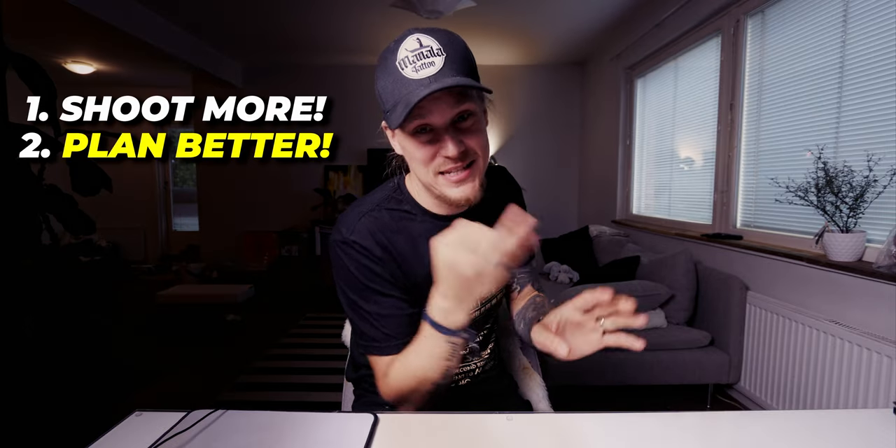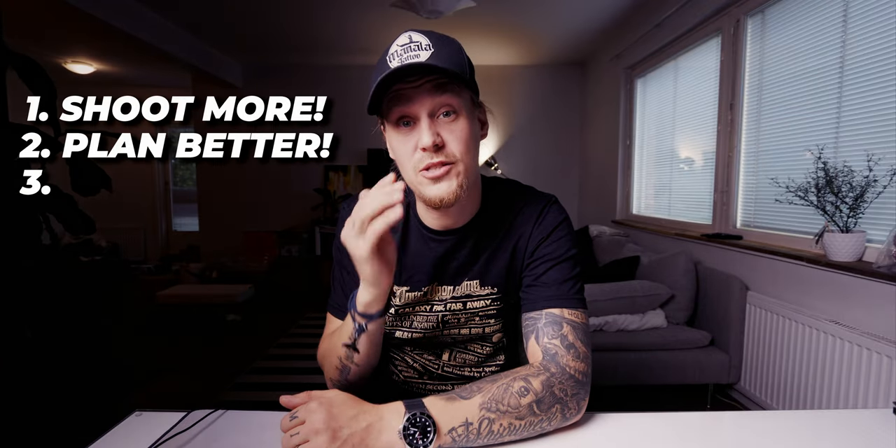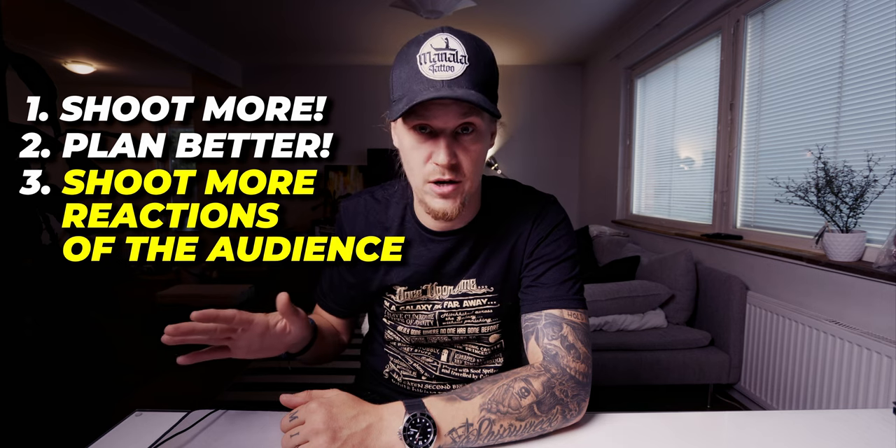Lesson number two — plan better. This is self-explanatory: reserve yourself more time than just one or two days to plan out the project, because if you plan it well, it's half done. And the final lesson, number three, was to shoot more reactions from the audience, because a live music video is not just about the band — it's also about the audience and the chemistry and interaction between the audience and the band.